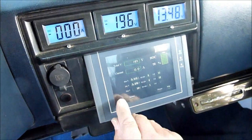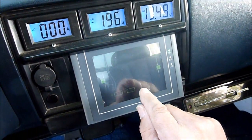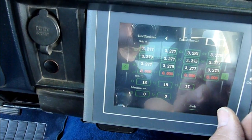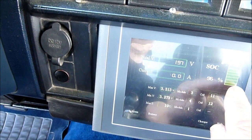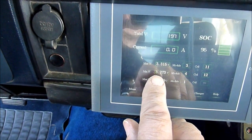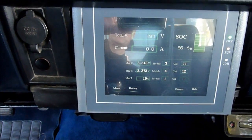The touchscreen goes through and tells you all your parameters — tells you your batteries. There are four groups of batteries and you can see the voltage on every battery. This tells you your current motor current. This is your battery voltage. This is your state of charge, like a fuel gauge. This is your highest battery: 3.313. I've driven it about 20 miles today. This is the lowest battery: 3.273, and it tells you which battery that is — the lowest is in group four, cell number 12. There are 16 cells per group and four groups.